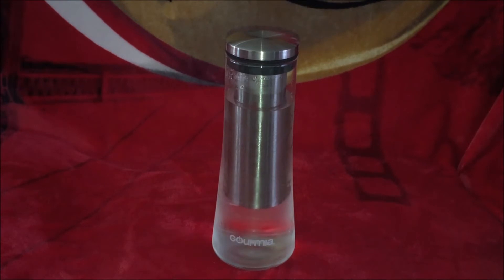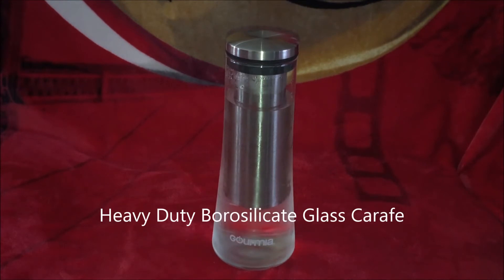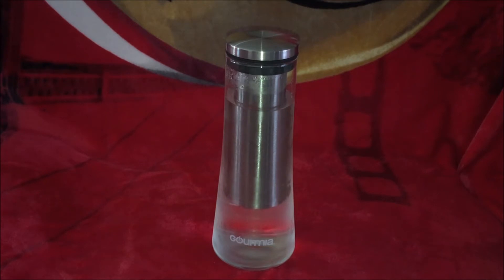Anyway, it sports the same great characteristics as its larger brother — stainless steel top with airtight steel. It has the 1810 stainless steel which doesn't stain, hold odors, or transfer taste. If you use it for different things like teas, infused water, coke, coffee, etc.